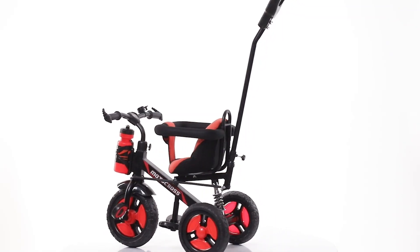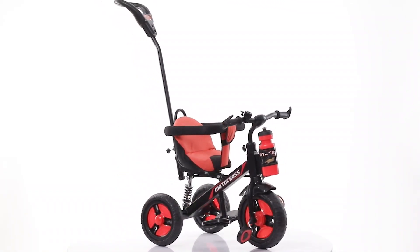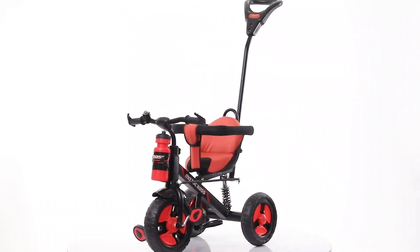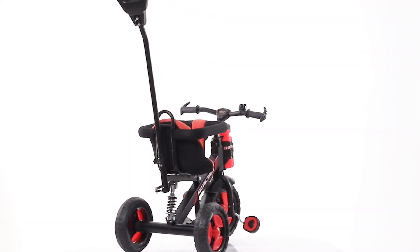Thank you for your purchase on Dash Motocross 2-in-1 Tri-Cycle. This Tri-Cycle comes with attractive looks, strong body base, water sipper, and wide wheel base at back for a perfect riding balance.